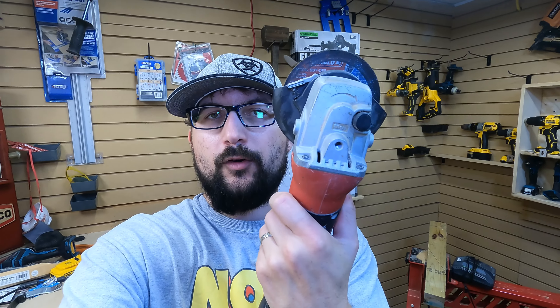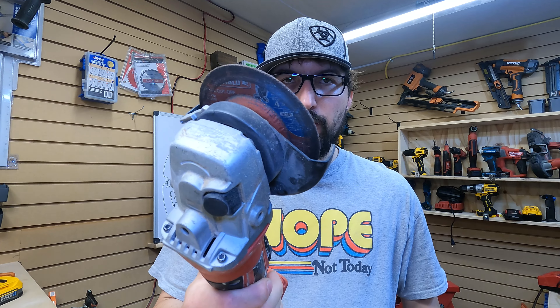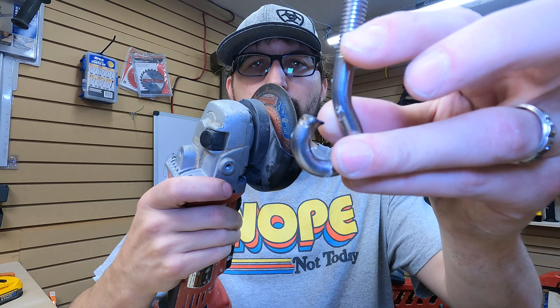This is one of those tools that you can take your time finding and get a good deal on. It doesn't have to be the most powerful. I've had this grinder since 2012 — it's brushed, not the fuel version, and it doesn't have a whole lot of power — but it still gets the job done. We needed to cut an opening in this to hang a punching bag, and this was the tool for the job. This abrasive metal cutoff wheel made quick work of this stainless steel hook.